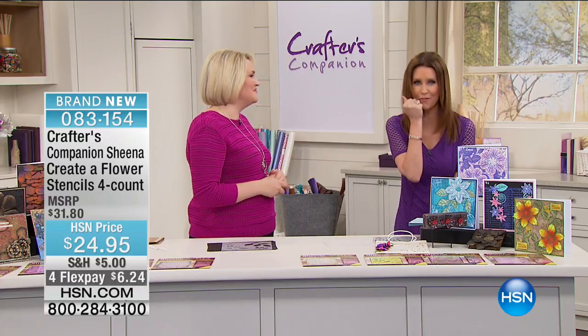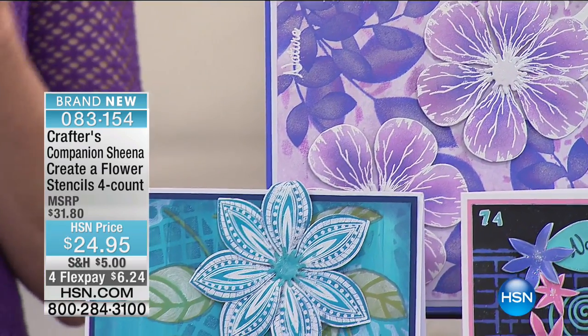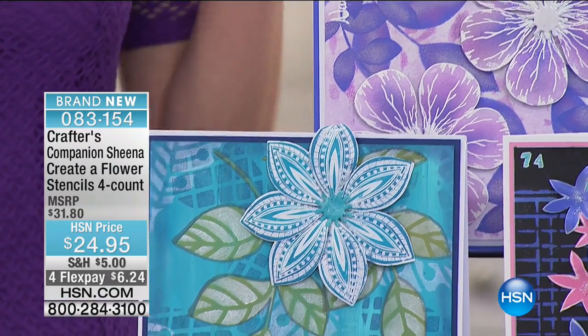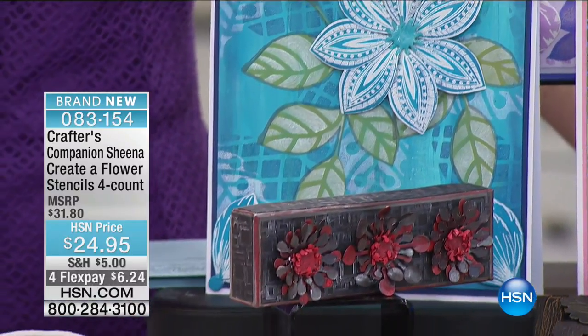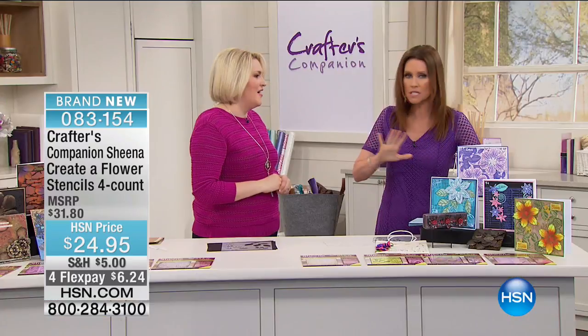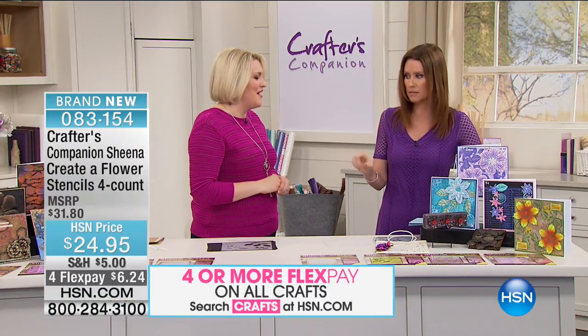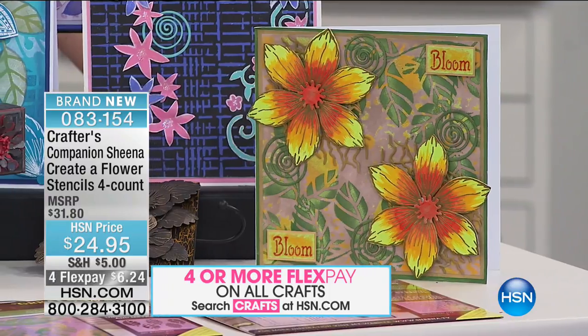I call all my friends and say it's a 24-hour craft event, just load up. This is the time to stock up. Not only the shipping and handling, but we're giving you amazing values and amazing sets that you can only get here. This is the Create a Flower Stencil Set, and what you can do with this stencil set is absolutely beautiful. This is the first time ever we've brought stencils here.